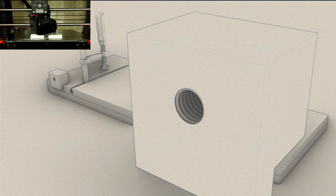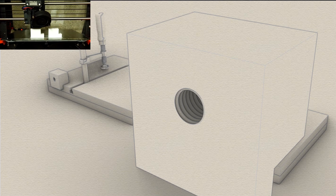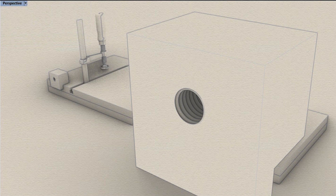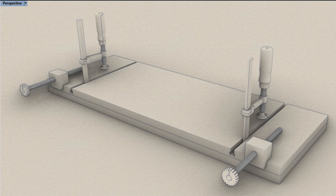On top of the second layer I epoxied two 3D printed blocks. The 3D printed blocks have an M10 inside thread. You can also make two little blocks out of hardwood, drill a hole through them, and use an M10 inside thread cutter to get the same result. I will provide a link in the description with the STL file. Then I cut two threaded rods to length and printed two turning knobs that I CA glued to the ends. An important design feature of the knobs is an index mark, so you can keep track of how many turns you're making.